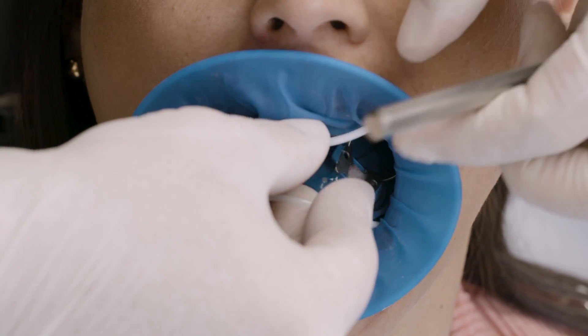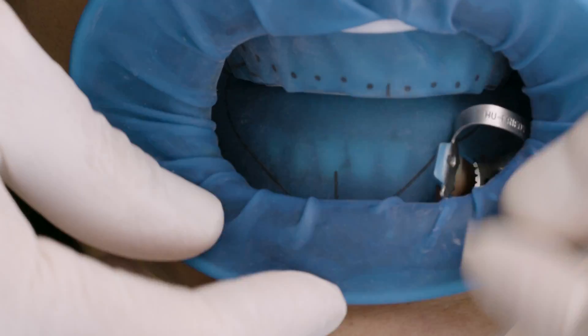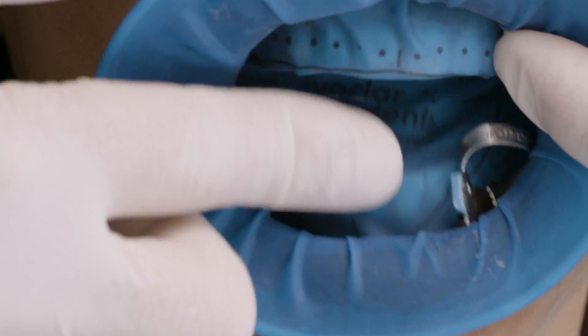Place Optradam first in one corner of the mouth and then in the opposite one. Subsequently, position the dam behind the lower and upper lips. Having the patient close his or her mouth aids placement of the dam.